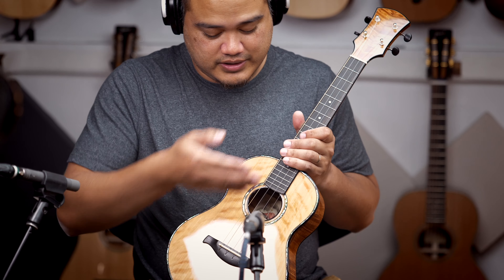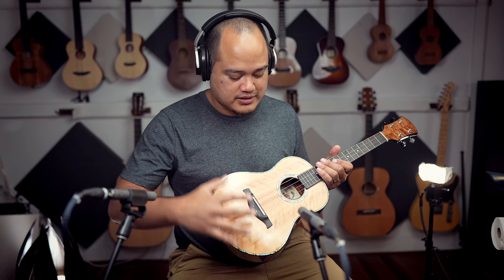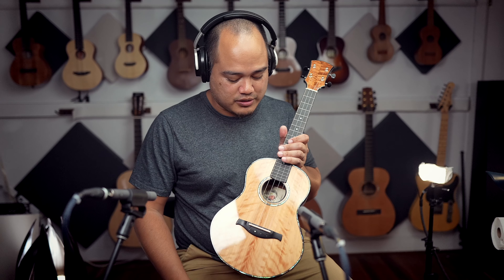As you can see, as the light hits it, there's a lot of coloring going on. From this angle, it almost looks as bright as a spruce. But as I turn it this way, it's really brown and golden — very nice amber color too.